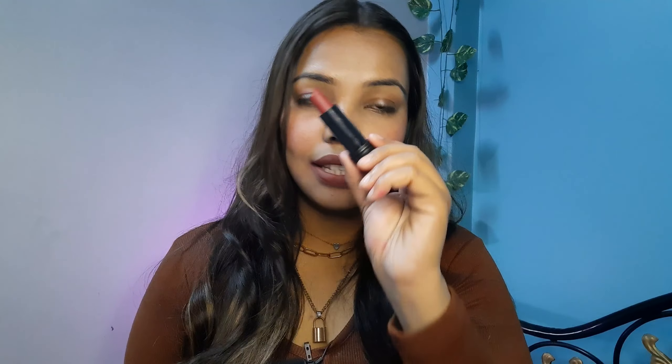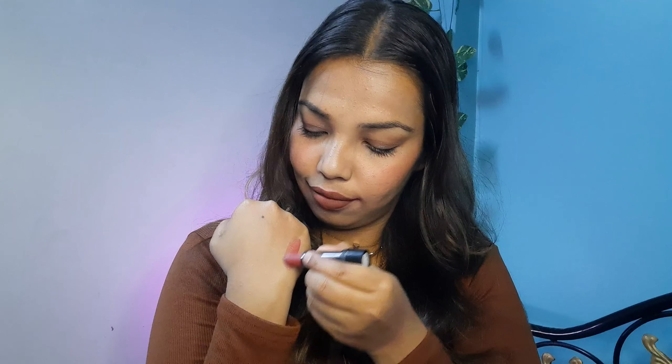Along with all of them, I also got this L18 Colourpop Matte Lipstick in shade R36 Maroon City. It's a beautiful shade and I'm happy with it.